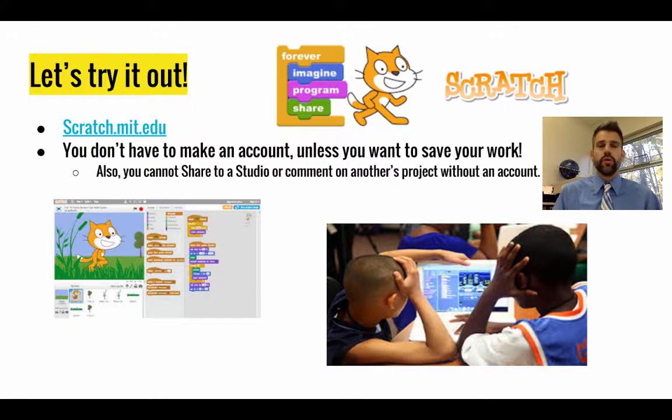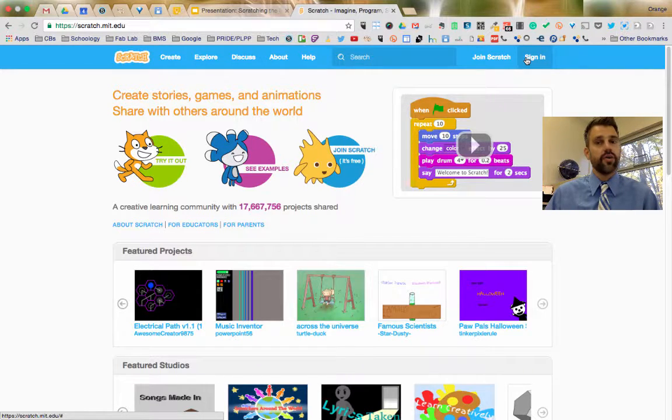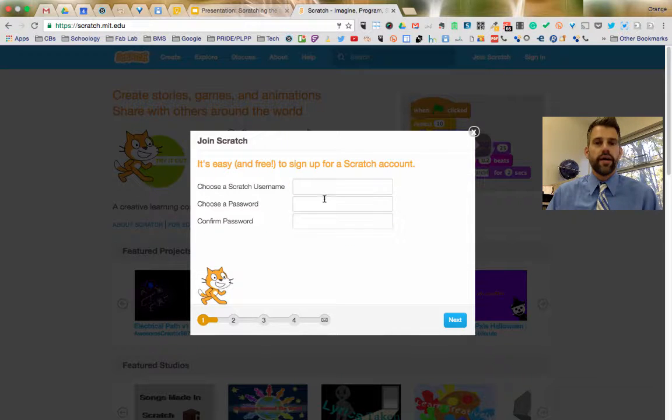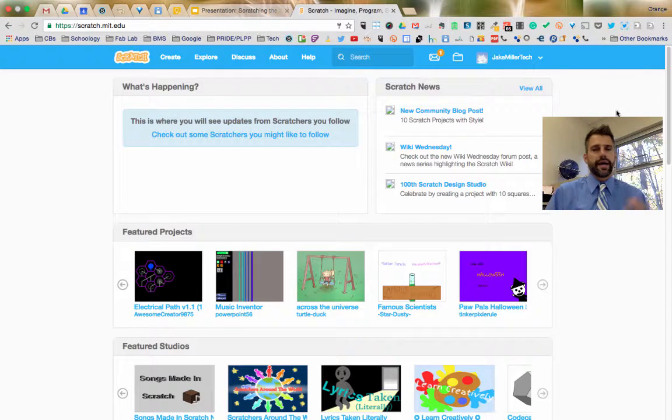Now let's actually try Scratch. Go to scratch.mit.edu and make an account — without one you won't be able to save your work. Once you start building you'll want to come back to it. When you get to the page you can sign in or click 'Join Scratch.' Select a username and password. Notice it says don't use your real name, since Scratch is typically used by children — it's a security recommendation.